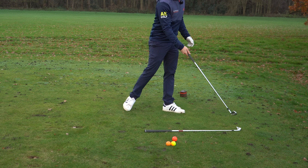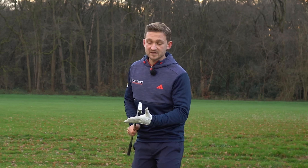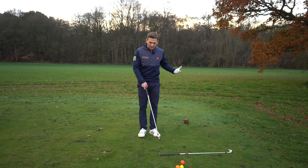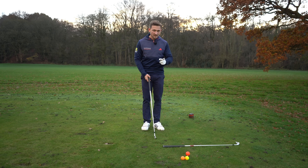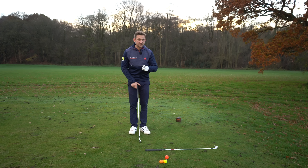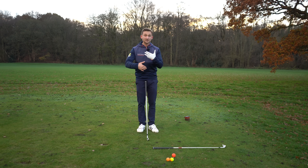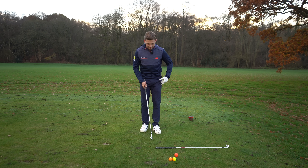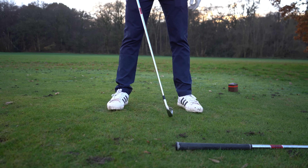All you need for this drill is a golf club. I've got a six iron in my hand and just placed my seven iron on the ground — the one on the ground doesn't really matter. This is key: when you set this up, golfers transfer the skills from the drill into the ball quite quickly, but you have to follow this particular process.